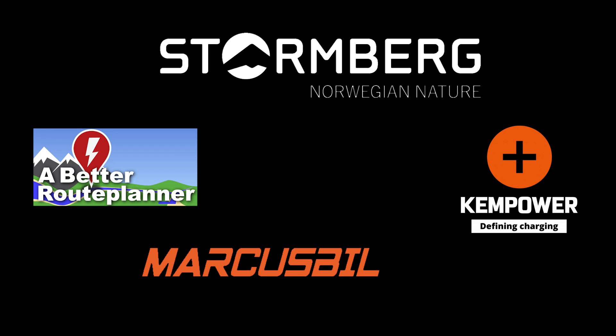This video was brought to you by Bedroo Planner, Ken Power, Marcus Biel and Stormberg.